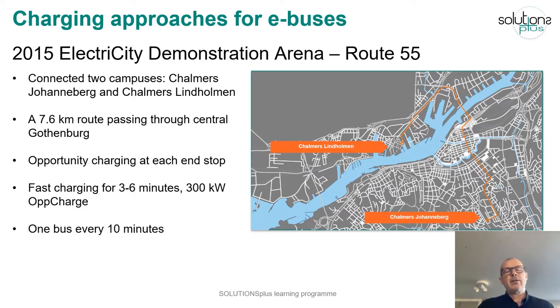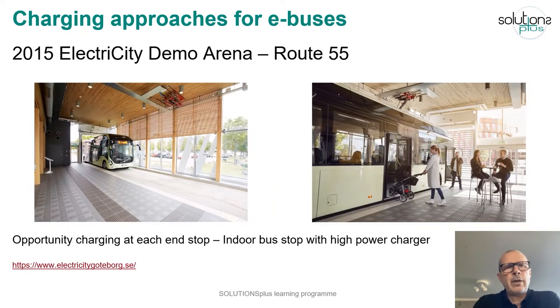Buses were charged at the charging stations for 3 to 6 minutes with up to 300 kilowatts, with one bus leaving every 10 minutes. The buses were in operation between June 2015 and December 2020. Route 55 was a direct result of the electricity cooperation involving a number of stakeholders. You can see the bus entering an indoor bus stop with the charging station in the roof, designed to make public transport more attractive in a challenging climate.